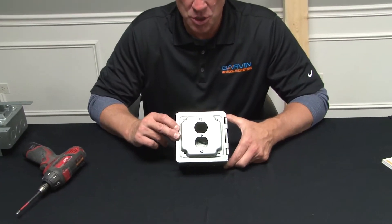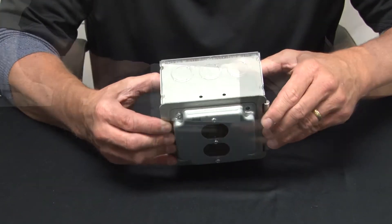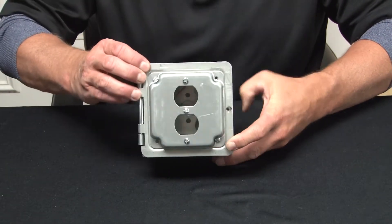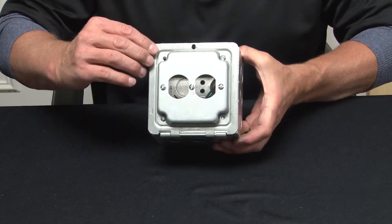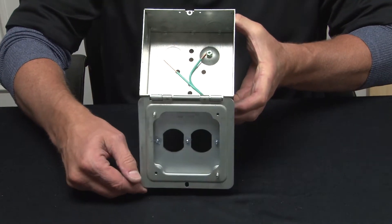Our new 5-inch square hinged prefab industrial cover box comes complete with half and three-quarter inch concentric knockouts on all four sides. It also comes pre-installed with an industrial cover that allows you to put your device of choice — here we've selected a single duplex opening.